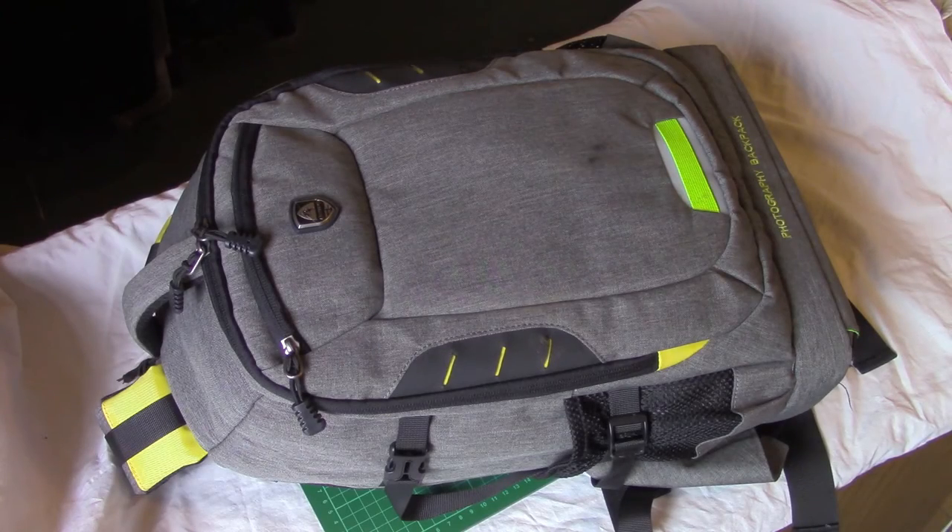Hi. Something a little different today. Just treating myself to this Juhann Oxford Large Photo Backpack. It is allegedly waterproof. It's not stain-proof though, because I've even managed to stain it already — only had it a week or so. I was out with it yesterday, giving it a good old trial run, and it performed very well. I was very impressed.